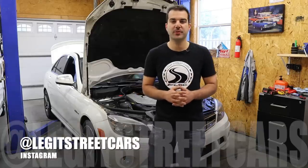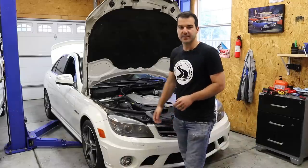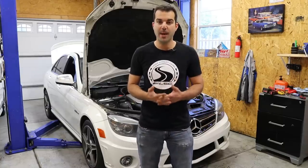What's up guys? Welcome back to another episode of Legit Street Cars. My name is Alex and right before I bought this guy, my super cheap C63 AMG, I came out with a factory defect video on its engine, the M156, and we talked about a lot of things.